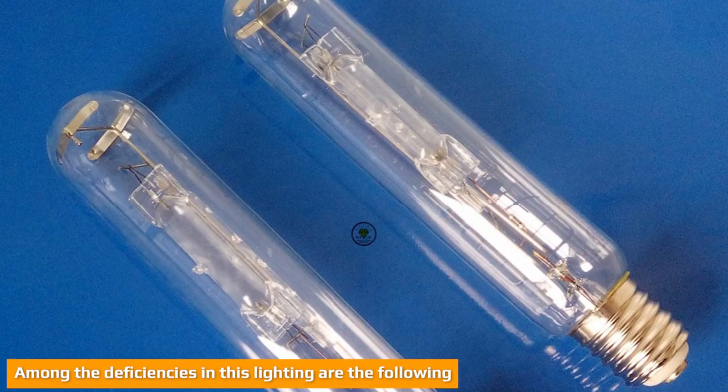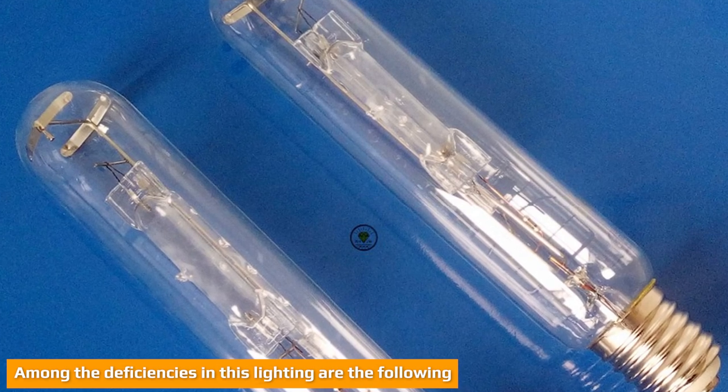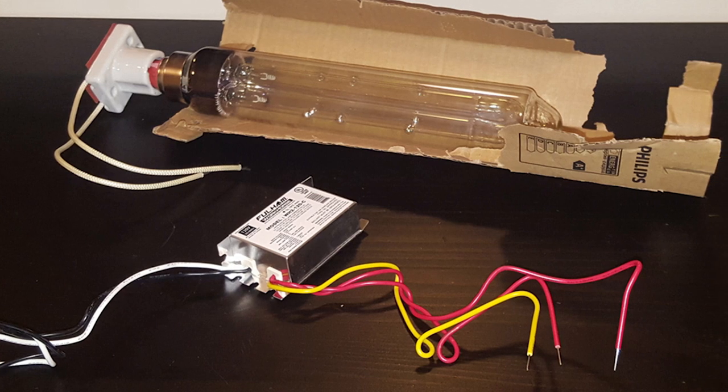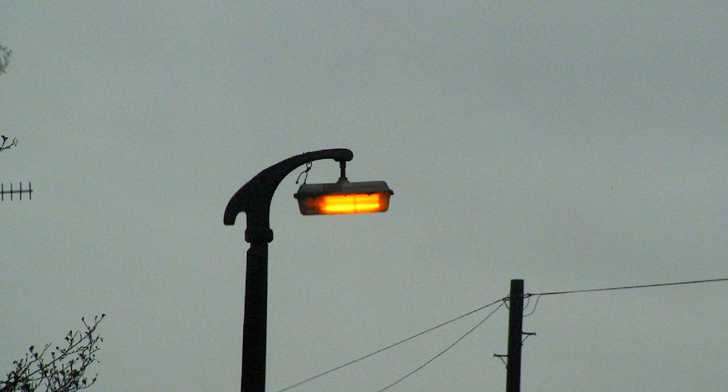Among the deficiencies in this lighting are the following. First, sodium vapor lights have the worst color rendering on the market. LPS lamps in particular are monochromatic, which means that the objects illuminated by them appear shadowy black rather than the color you would see during daylight. HPS lamps are better but are still surpassed by virtually every other light on the market.